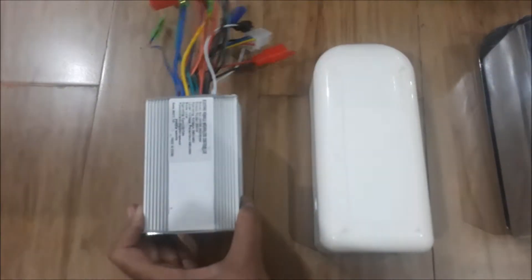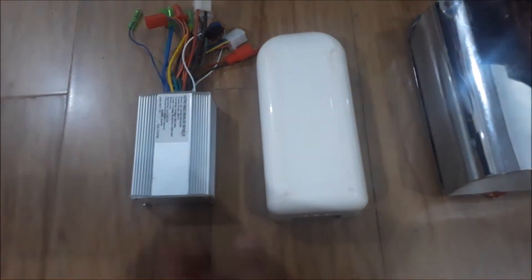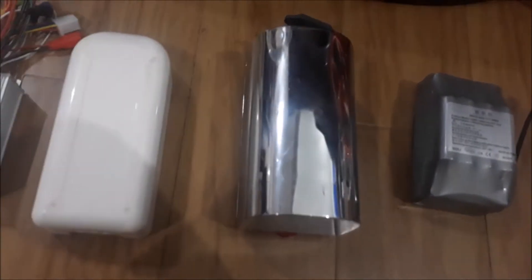The placement of the controller and battery boxes usually depends on your personal preferences and your riding comfort. This is the battery box. It has a stylish appearance and compact size. The main advantage is that this battery box is easy to detach when you decide to charge the battery.